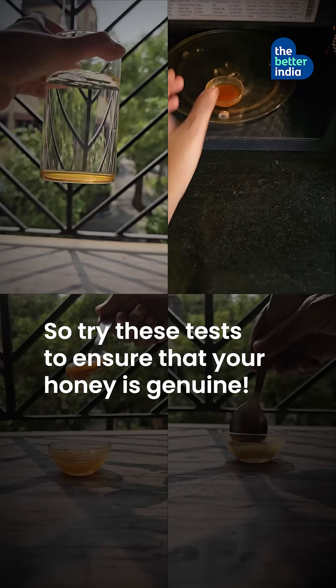So try these tests to ensure that your honey is genuine. And what food item should we test next for purity? Comment below.